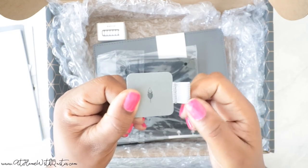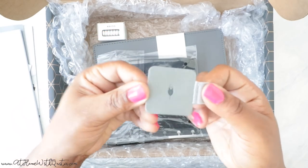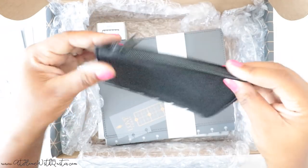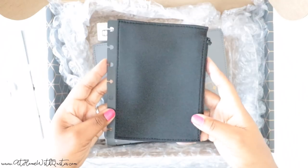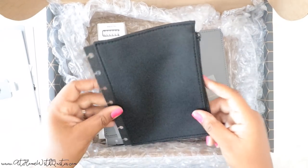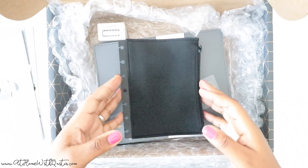We've got a pen loop here — I love a good pen loop. It has a snug fit, which I love, with a little leaf on it that I'm assuming is part of their logo. Next up there's a little zipper pouch. It's not that deep — like half my hand can fit in there — but I love how chic it is. I think I'm really going to like this because I love a good neutral planner, and I think eventually I may go into an all-neutral system.